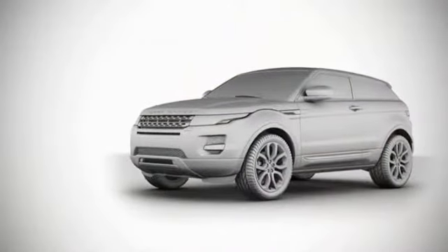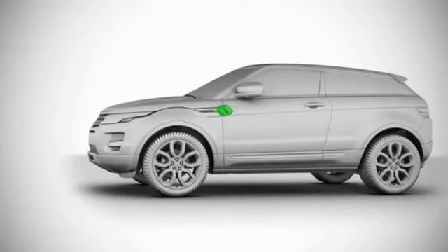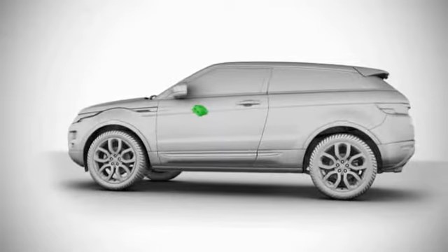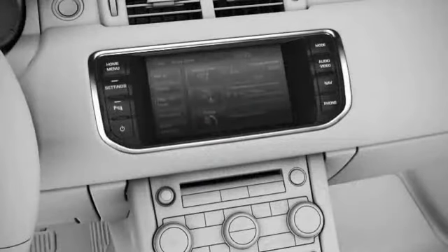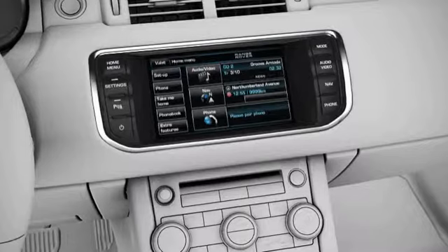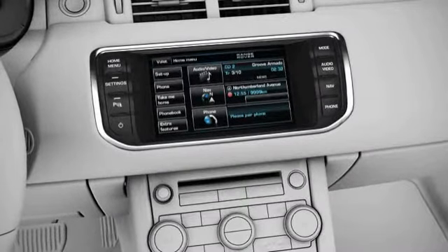This tutorial covers using the touchscreen Home menu, touchscreen menu items, display icons, pop-ups, and setting the clock.